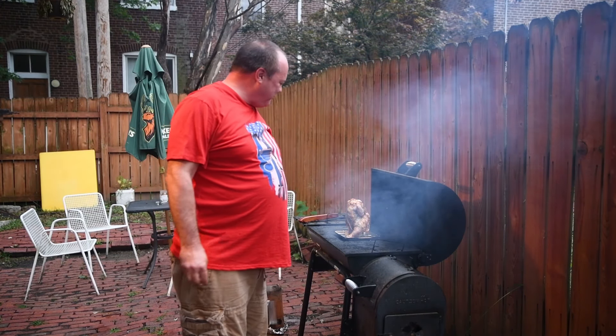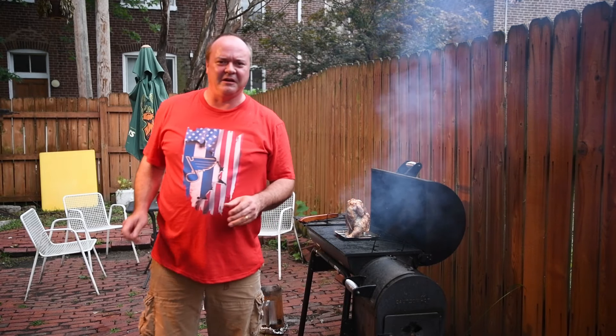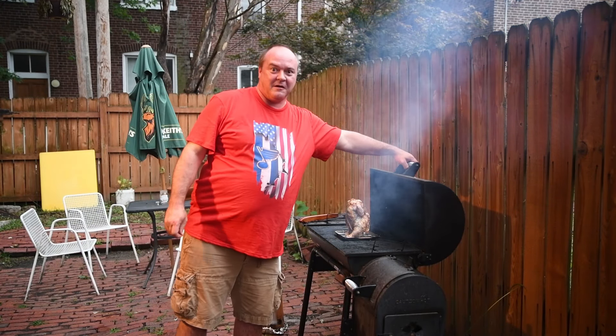We'll come back in a little while, put the peaches on, get some veggies on here, and check on our bird.